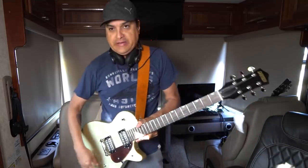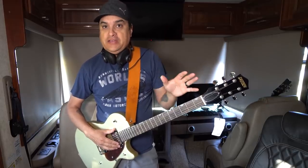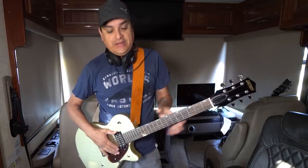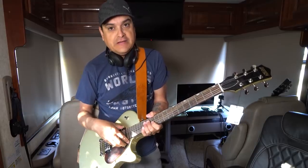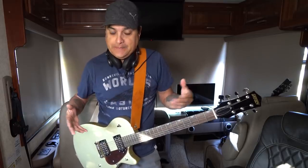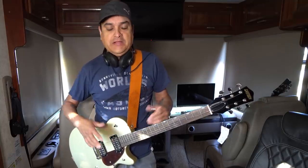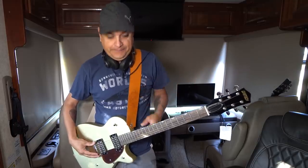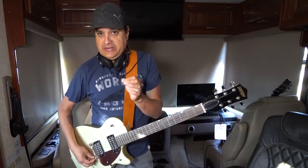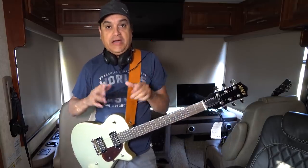Once we get done playing around with this, I'll show you some of the parts I've got for it, we'll lay it all out, and then we will start taking this thing apart. We'll also see what these humbuckers are made of. At the end of the video I'll tell you how you can win this thing. I also want to tell you about a couple of really cool things going on at Dylan Talks Tone right now. But first, let's talk about the pots in this guitar.